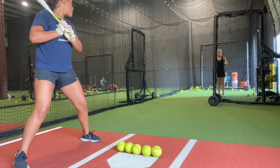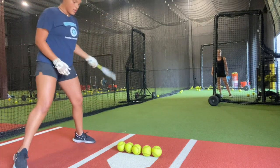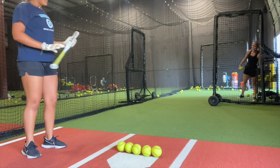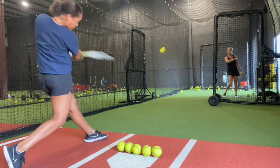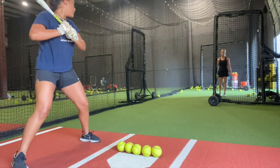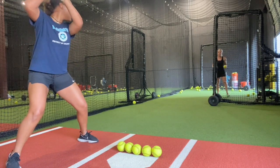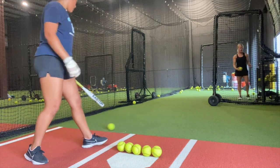And this is what it looked like full speed. Three. Five. Two. Three. Four. Four? Yeah.